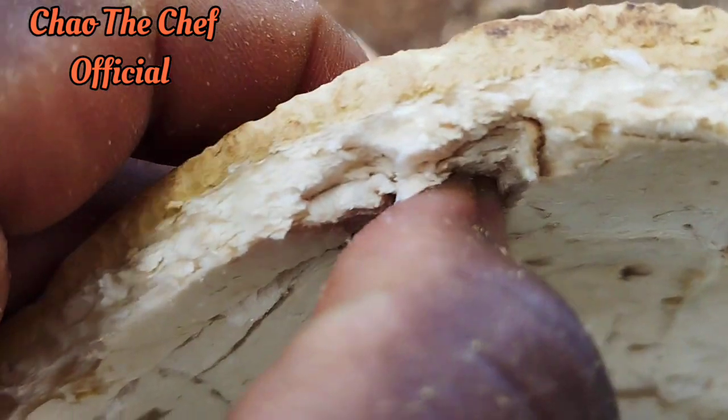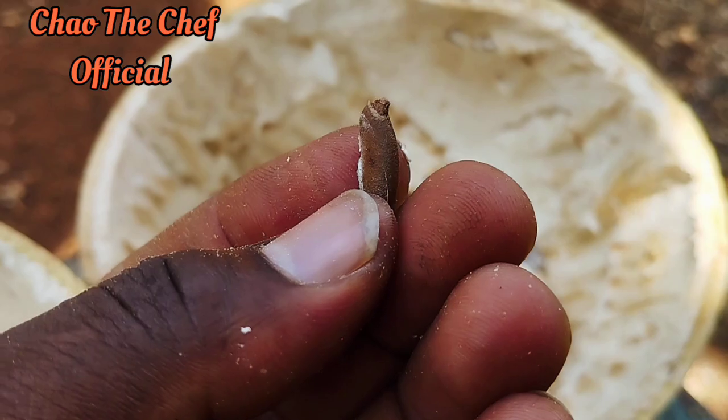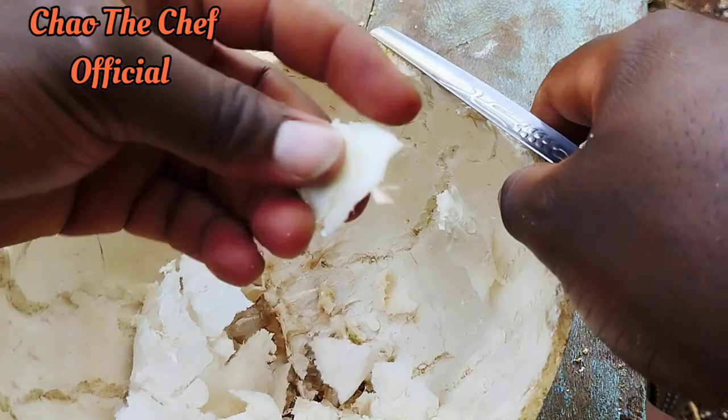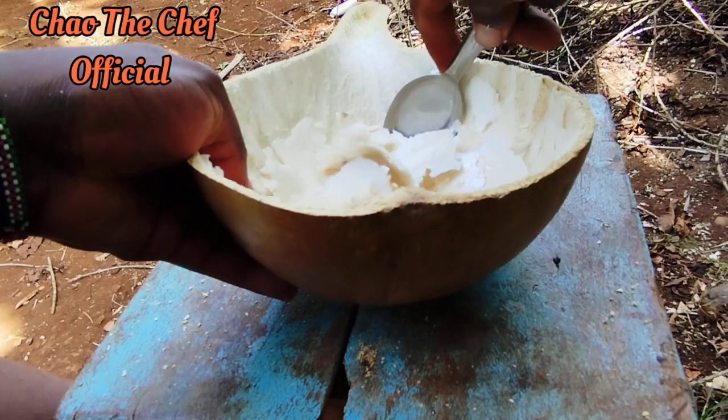It has some stuff which looks like a sponge, so you are going to clean that part. I think it protects the seeds from damage.